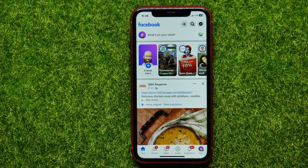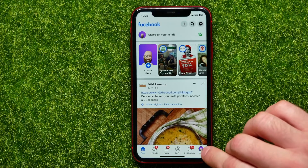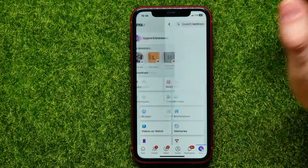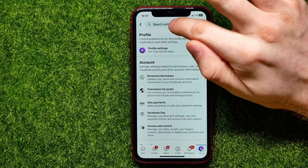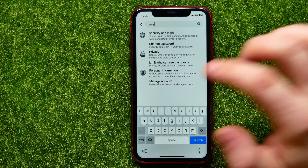First, open up the Facebook app, and then right here at the bottom right-hand corner hit the menu icon to bring up the menu. Now here, all you have to do is just hit that gear icon, which moves us to the settings. Now here, just tap on the search box and start typing 'password'.